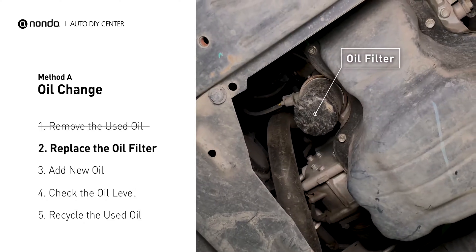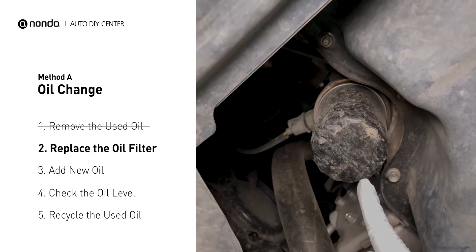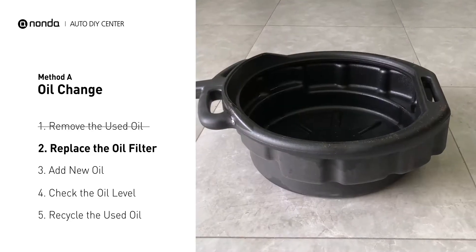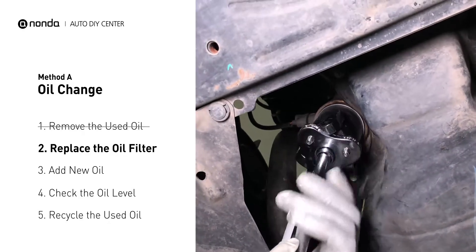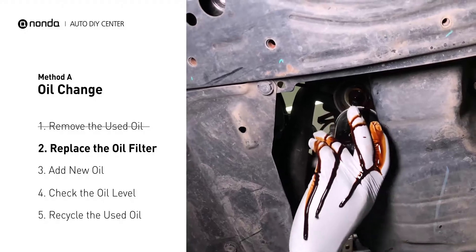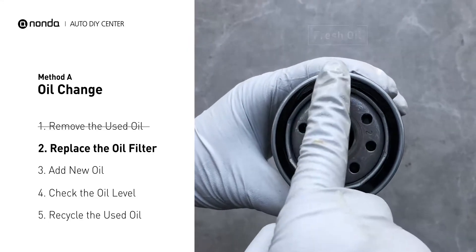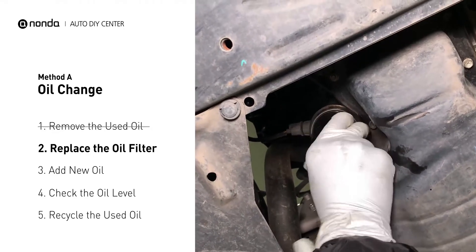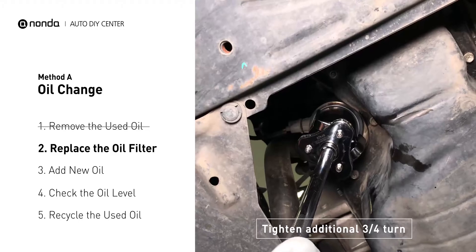The oil filter is usually located beside the oil pan or under the hood of your vehicle near the engine. Place the collection pan under the filter, as there will be oil in the filter itself that could be hot. Spread a bit of fresh oil evenly on the new filter's gasket, then install the new oil filter. Tighten the filter an additional three-quarters of a turn, being sure not to over-tighten.